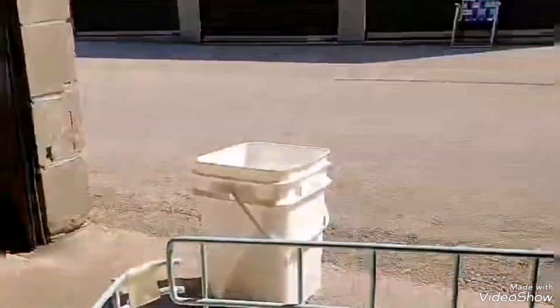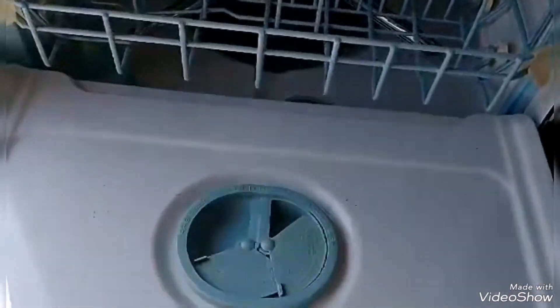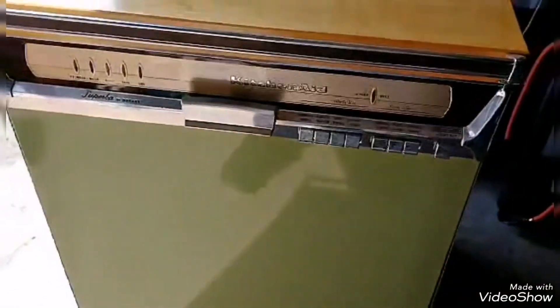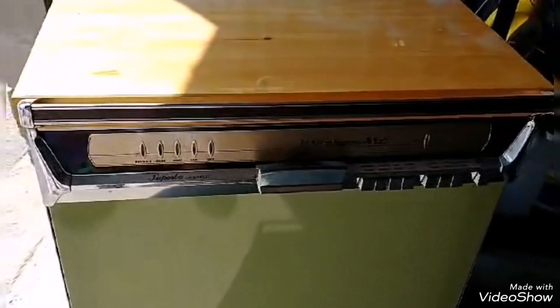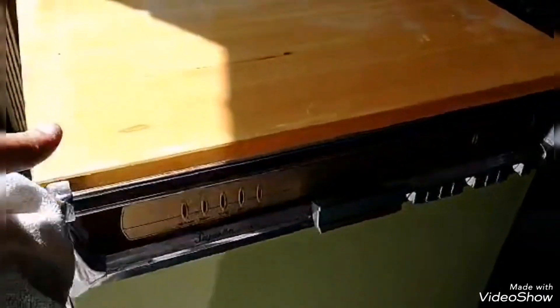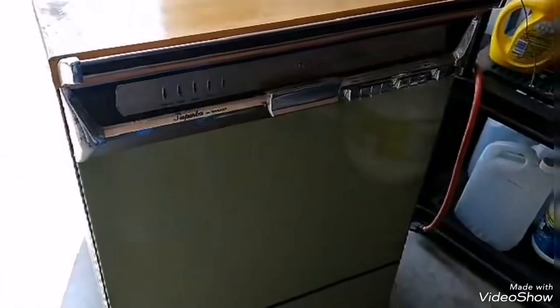If I get that seal back on, it's worth selling for a cottage or something. Look at the inside — it's mint. The drawers don't tip over when you open them like most do. This will last another hundred years. It's portable, got a nice slab of wood on top. I can paint the cabinet white in two seconds, mask it all off. Should I paint it, put the seal back on, and sell it for someone's cottage?